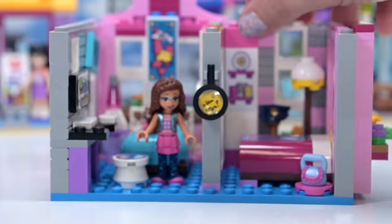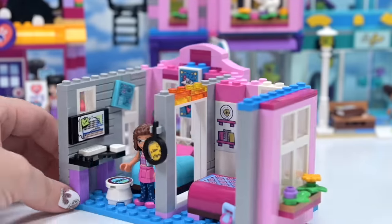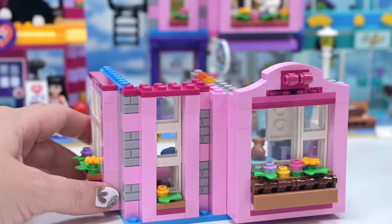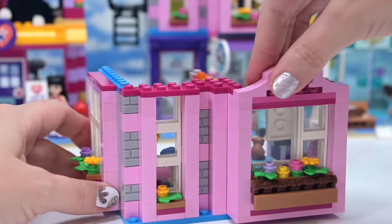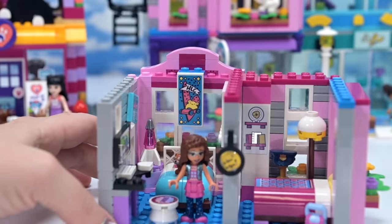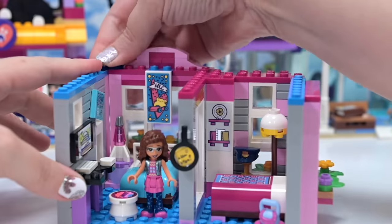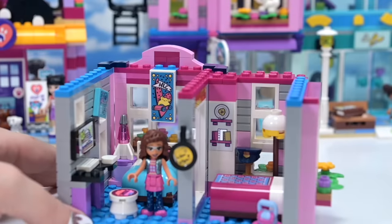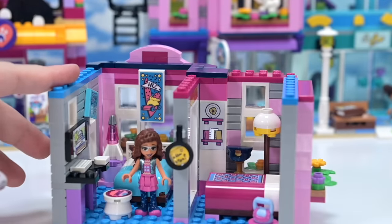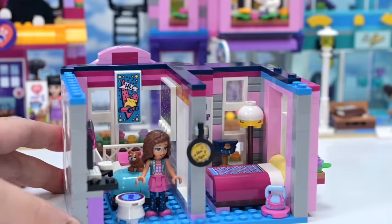It's a teeny tiny living space. Let's integrate all these walls into each other, making sure they are being held nice and securely by our plating along the top. These are plates, not tiles yet. Those walls are good, and the next level with our dark blue tiles will hold everything nicely in place. Then we're going to have a few jumper studs to attach the next level.